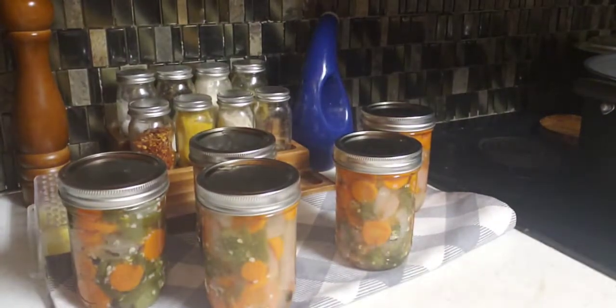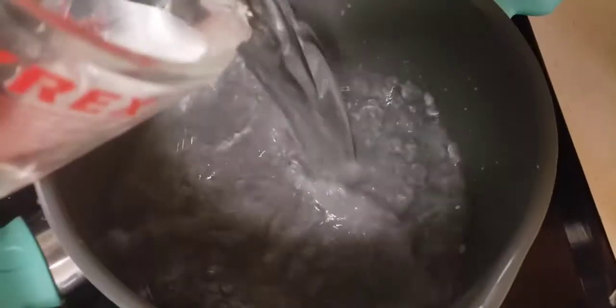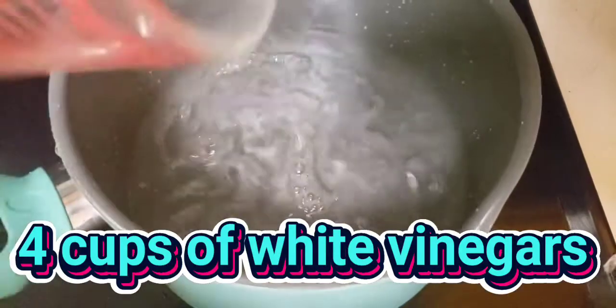Hey young world, it's Lydia, and come follow me as I make taqueria, which is carrots, jalapeño, and onion in a pickle sauce. All right, so here we go.